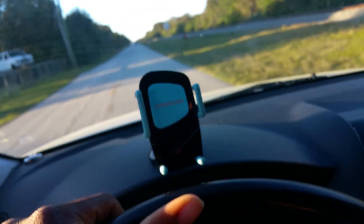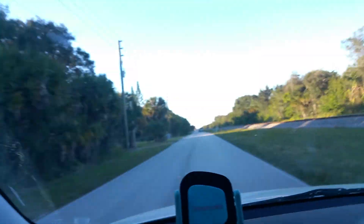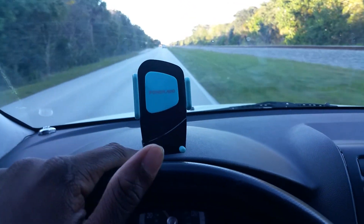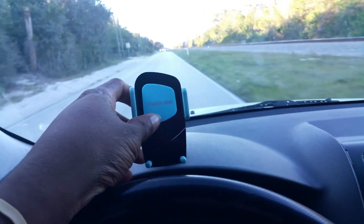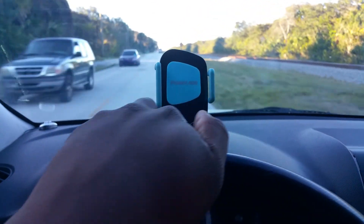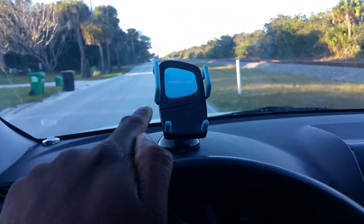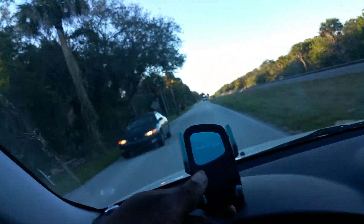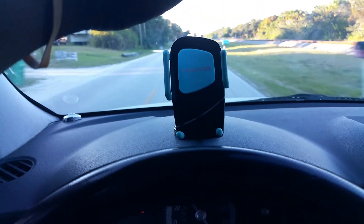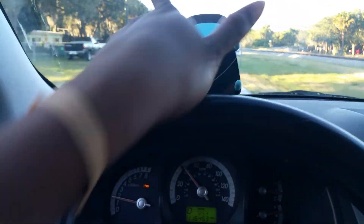It comes with the dash mount and the vent mount. Some things I don't like about this, obviously, is the air vent mount — they could have made a better design for that. And the way that this sits: these little feet where it rests your device, they do not move, you can't interchange them. So pretty much your phone will look weird because it's just gonna sit like that — half the phone's gonna be up here, half the phone's gonna be down there. It's not gonna really look right. This does have 360-degree rotation so you can turn it 360 degrees.